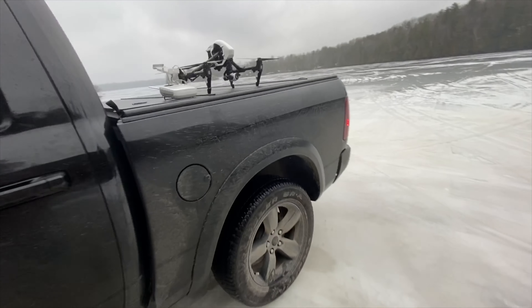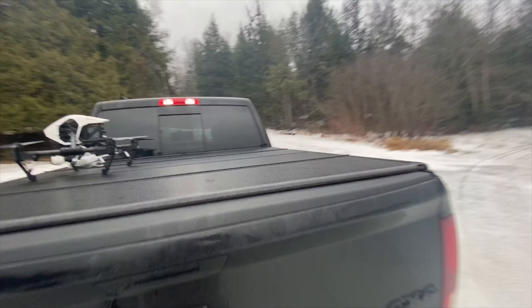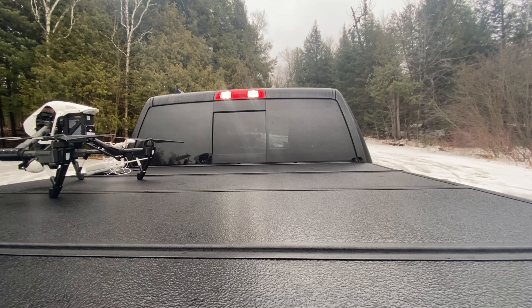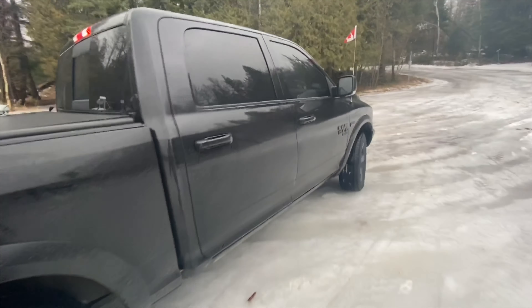It has a short bed and it's a crew cab. You can get a power sliding rear window — that's an extra $350 or so. You can also get window defoggers for another $350, which I did not get; the cab gets hot really quickly and defogs everything on its own anyway.